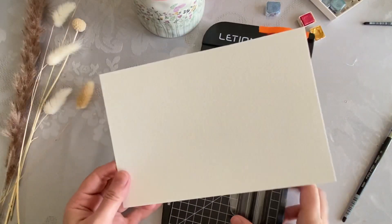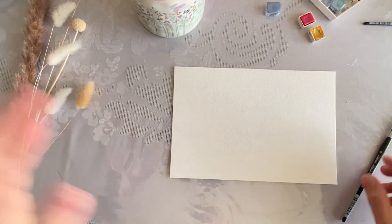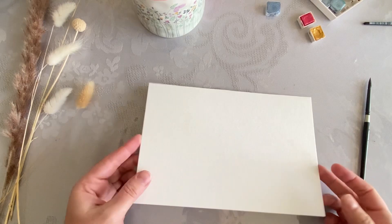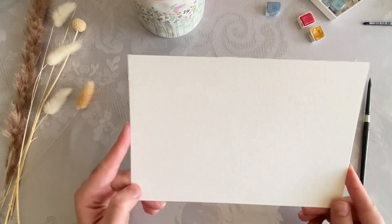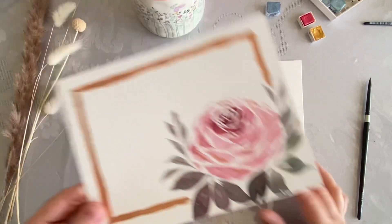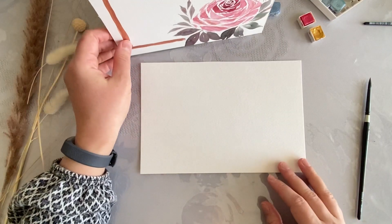But if you like, you can buy already-made cards. There are sometimes in the stores like Michaels or any other craft stores. You can buy cards that are already ready to go with the envelopes and they don't have any designs on them — they're plain. Or if you want to save money, you can just use your watercolor paper for this design. So I'm going to paint this rose.